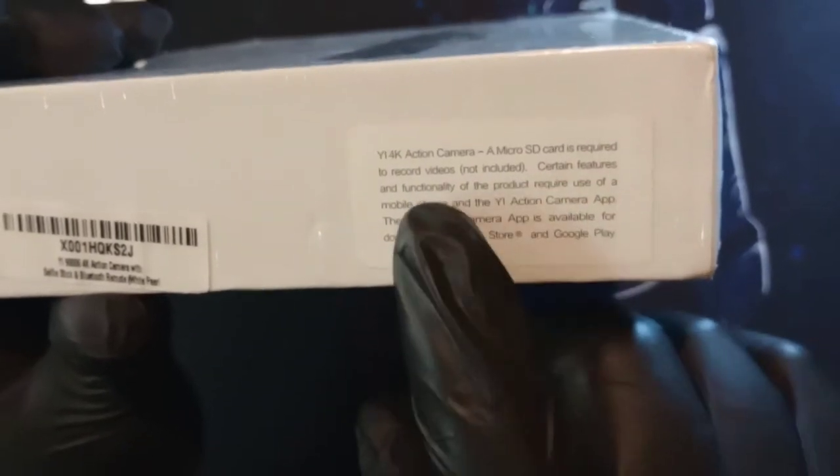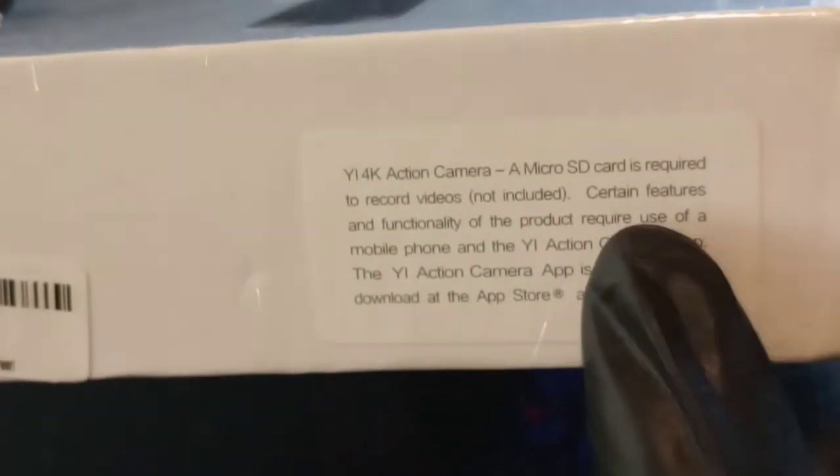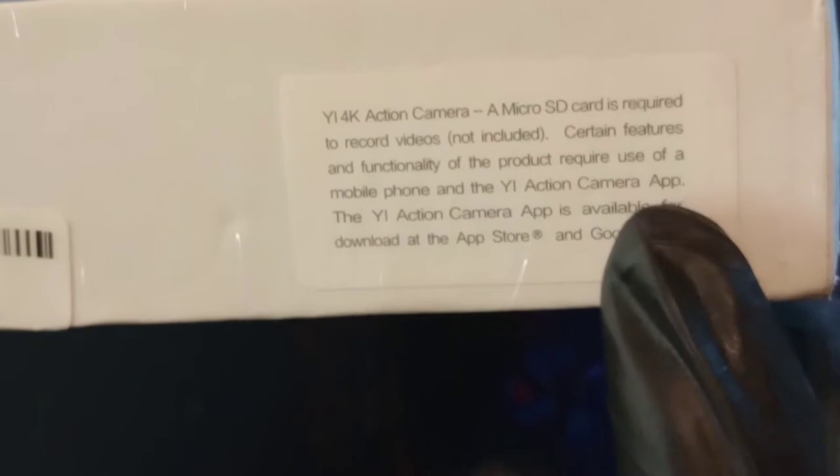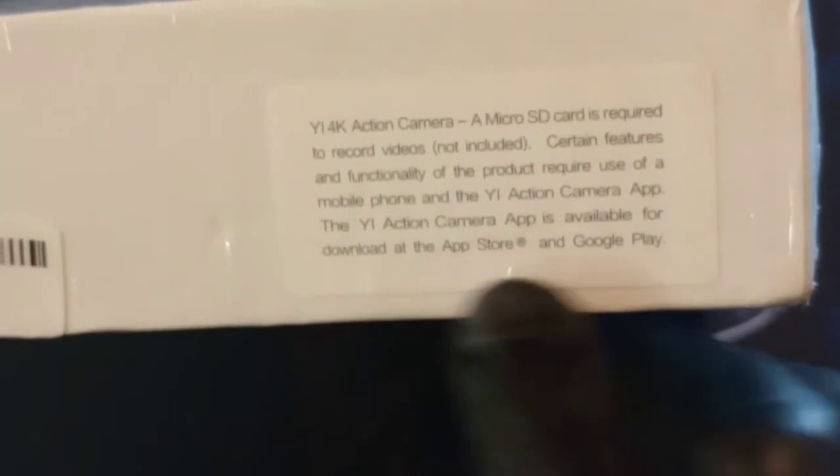A micro SD card is required but not included, so you have to buy it separately. This also has a companion app — the Yi Action Camera app — which you can download from the App Store or Google Play.